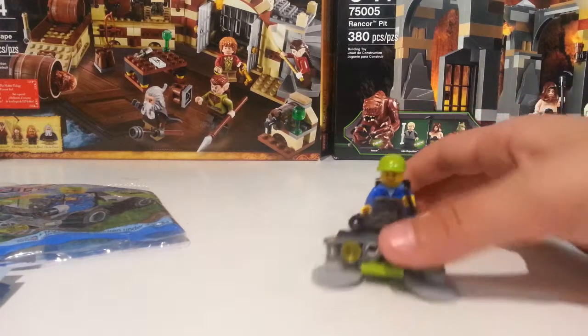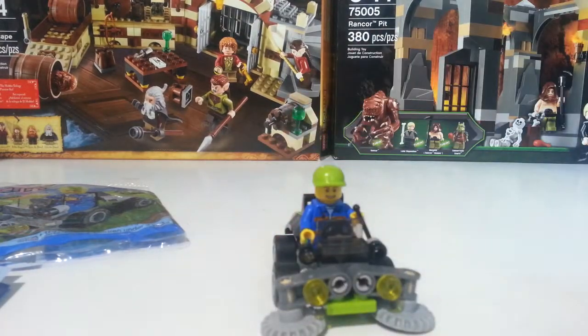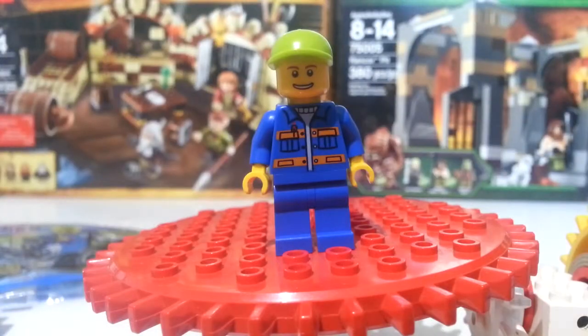You do get one minifigure with it. Here's the minifigure — you get a nice lime green hat and he's kind of just in a jumpsuit like a park employee or landscaper. He's wearing kind of an overall look and he's just got a nice happy smile.